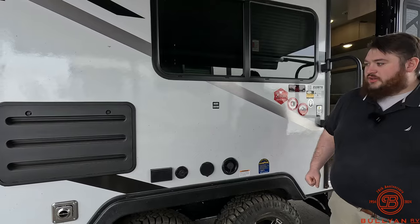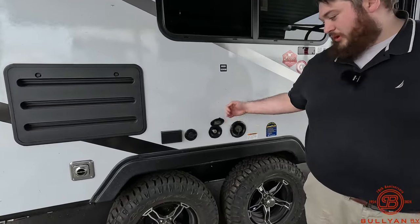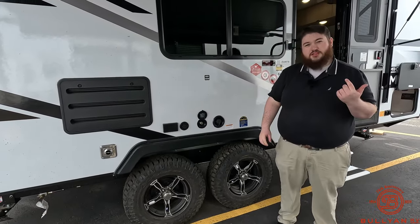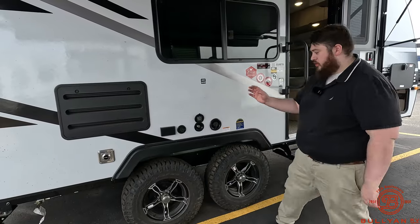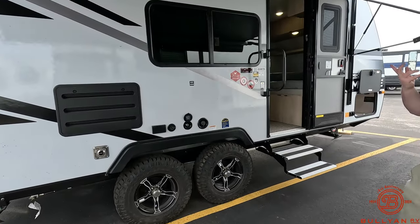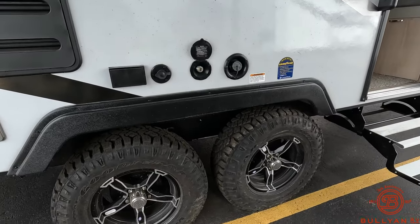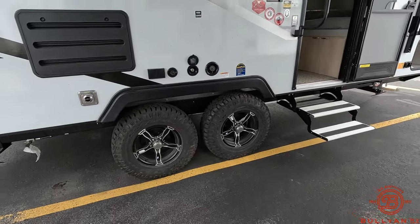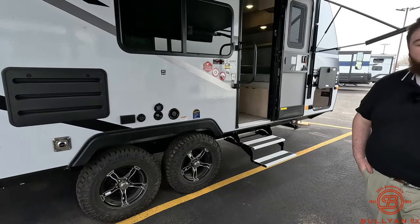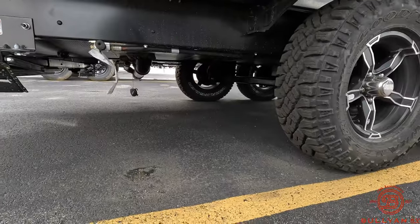On the awning you get an LED strip and two outdoor speakers. Then right here you're going to get your TV backer location, so if you want to watch the big game out here you can. We have an outdoor spray port — there's a hose that clicks in here, you can rinse off some fish, rinse off your feet before you go inside, wash off your bikes, anything you want. We've also got some pretty beefy Goodyear off-road style tires. Underneath we do have our heated and enclosed underbelly.